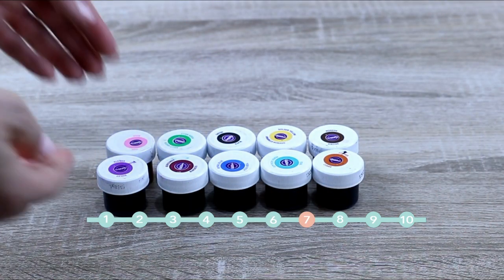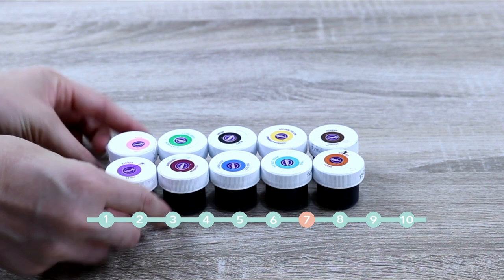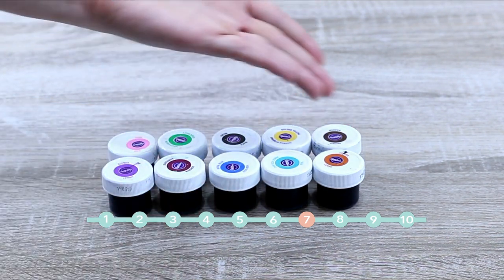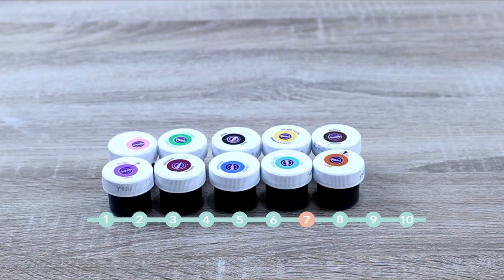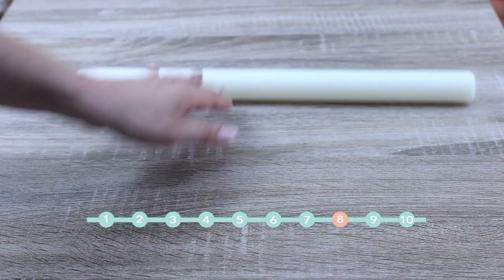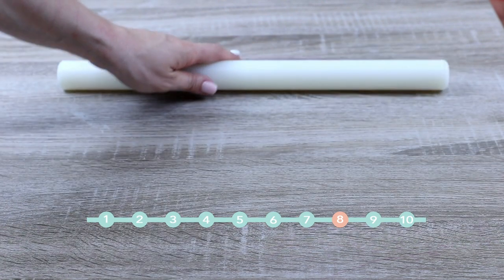Gel food colors. They are the best option in my opinion because they are compatible with most of the buttercreams and cake batters. You can buy a set or individual ones. And a rolling pin, of course, to roll out fondant or dough.